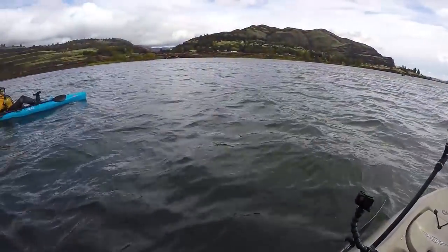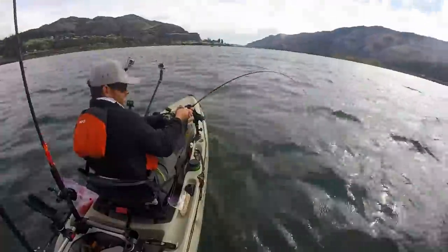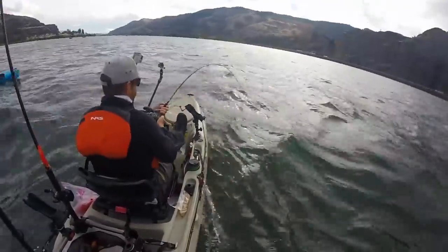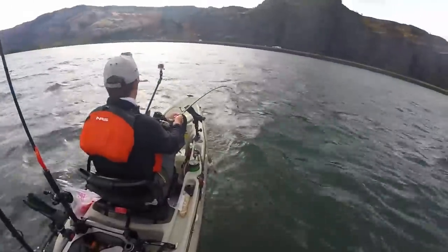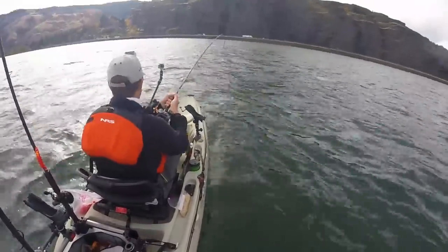We're going to try to move him out of the channel. He's going down — that's deeper water, I'm guessing. This guy is so heavy. 30-pound mainline, 40-pound leader. I'm definitely not rigged up for a dinosaur right now, but it is what it is.